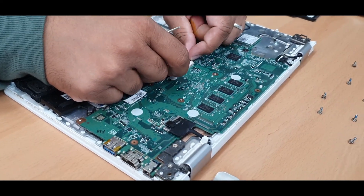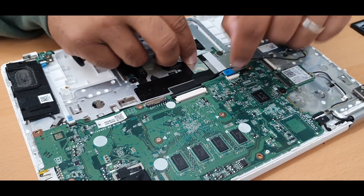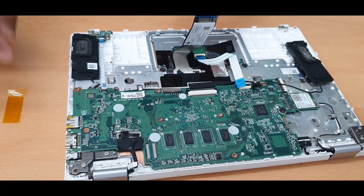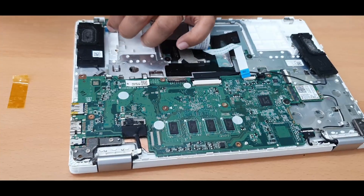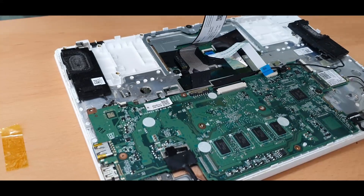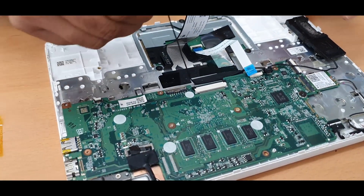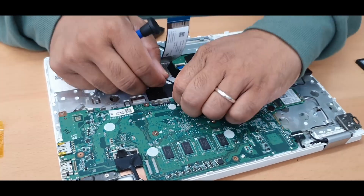Keyboard flex — take this out. Touchpad panel — disconnect this too. I leave the screws with the components so I know which one goes where. Now this is free to remove — there's strong tape with it.